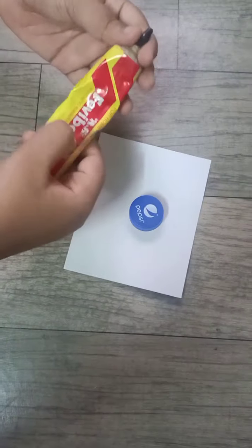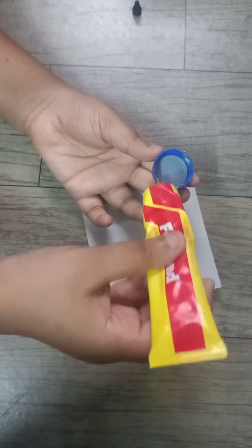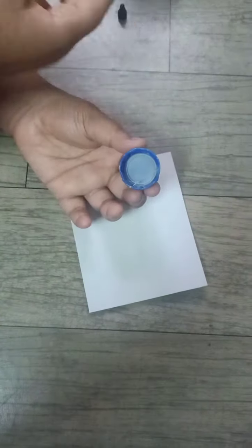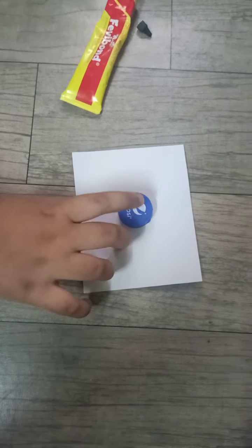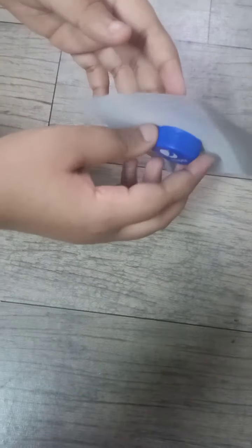Hi guys, welcome back to the channel. I started coming in a video. I put in a cut-ounce piece. You can't cut your piece, you can't cut these pieces. I put in lots of paper.